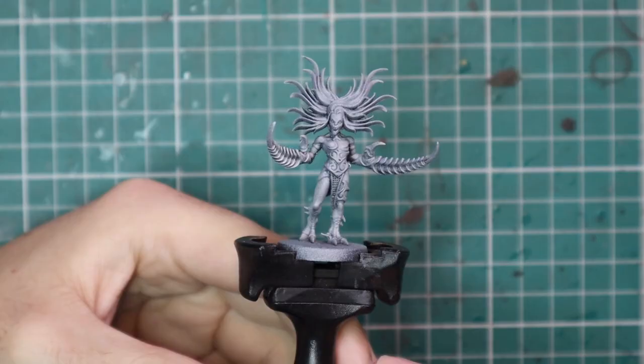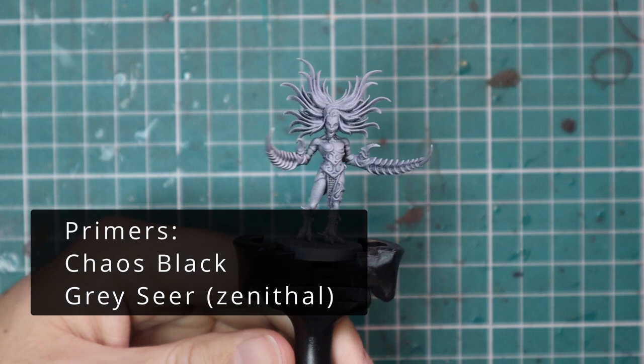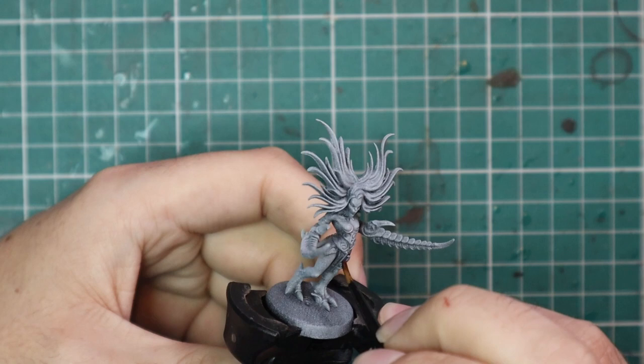So we're going to change that here today by knocking out the first in a Slaanesh series, which is of course the humble Daemonette. I've decided to go for the Daemonette Superior — the boss of a Daemonette squad — which I've built, sprayed black, and then sprayed with Gryss/Greyseer to give it a really nice base coat for contrast and shades. Speaking of shades, that's actually what I'm going to begin with, as all of the purple contrasts are far too dark and too strong for the kind of skin tone we want to achieve here.